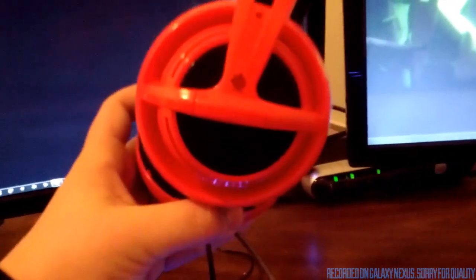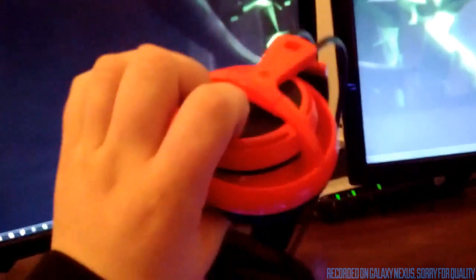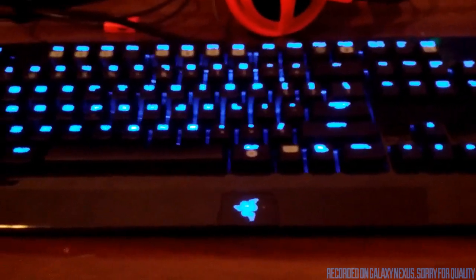Here's my wallet and whatever else is on the desk. These are my Siberia V2 headset and my mic right there. You can also see my router. Here's my keyboard — it's a Razer BlackWidow Ultimate, pretty nice.